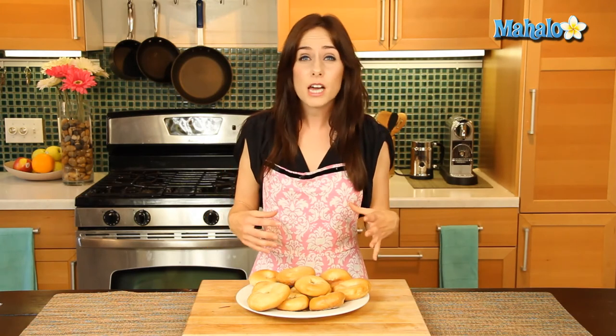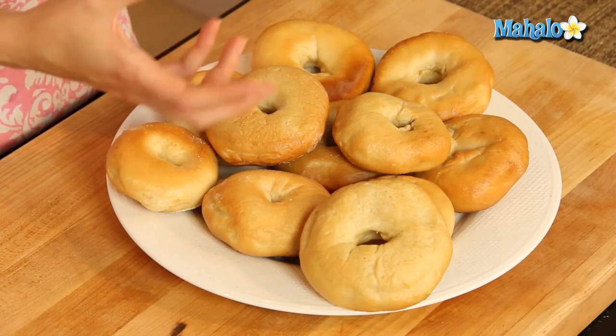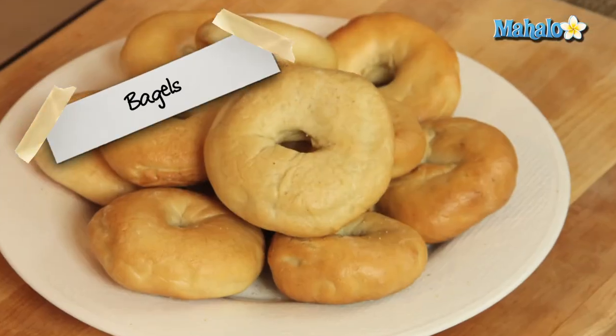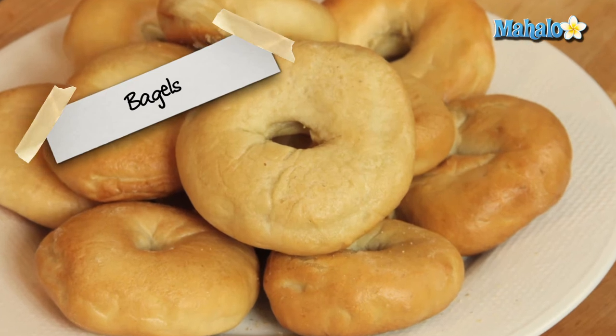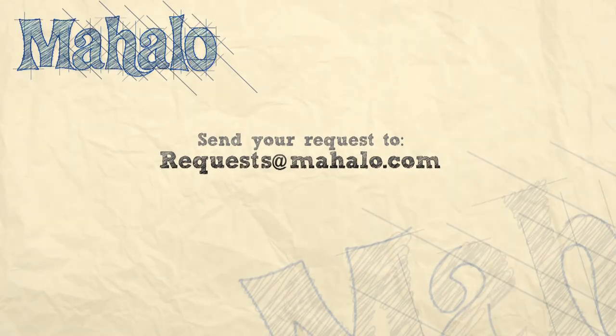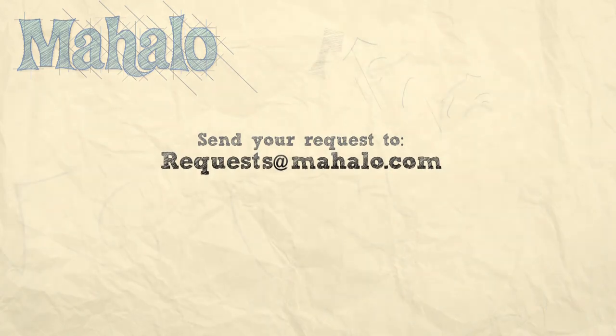If you want to make these ahead of time for an event, simply cool them, pop them into an airtight container, and they can stay in the freezer for up to two weeks. Then just thaw them at room temperature for about two hours before serving. And there you go — you did it! That's how you make super tasty, delicious homemade bagels. Thanks for watching. Make sure to subscribe, and if there's something you want to learn how to make, send me an email at request@mahalo.com.